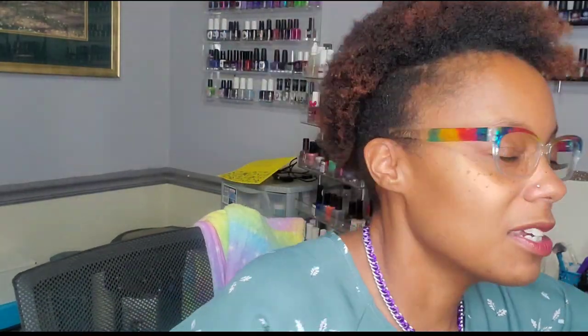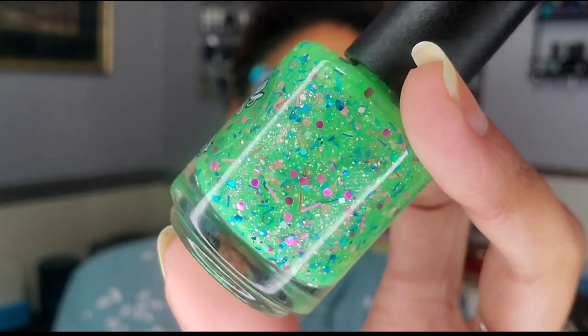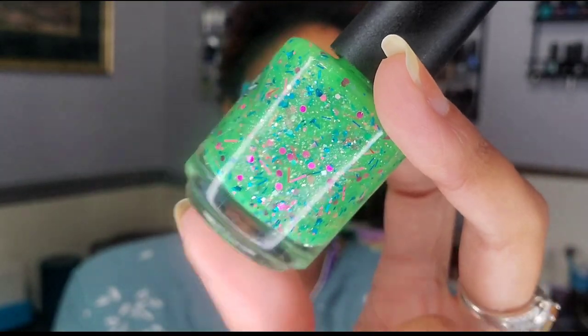I know you guys are going to ask me, so I'm going to go ahead and tell you — and I think it's okay since this polish is actually being advertised right now. The polish on my nails is Bleh Bleh Bleh from the Hotel Transylvania Movie Duo from All Mixed Up Lacquer. Look how cute that is! I really like this. You guys will also see this one on my Instagram — I'll post swatch pics and talk more about the duo, so if you're interested, check it out there.